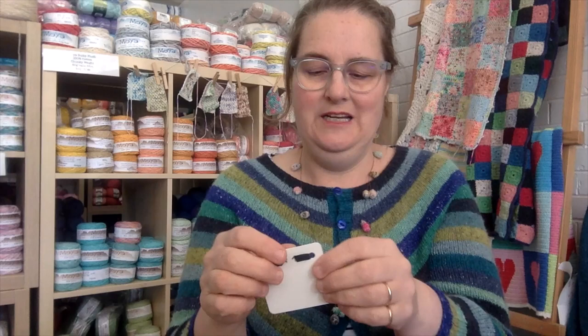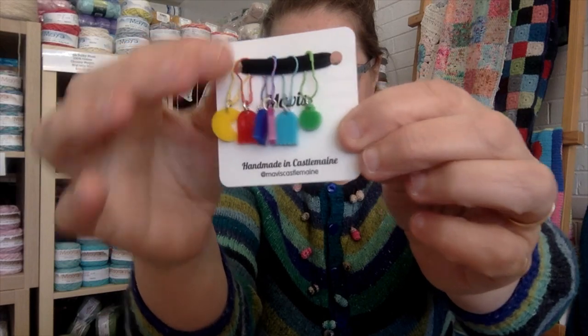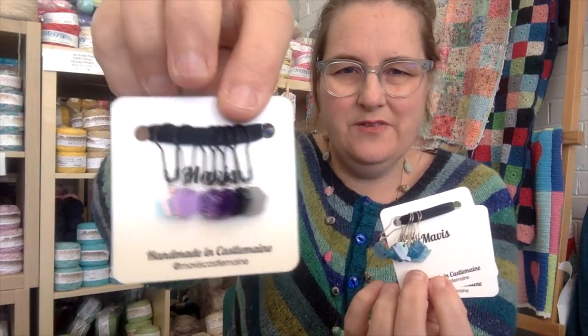I was going to show you these really cute stitch markers that I got from Mavis Castlemaine. See these little guys? If you're a child of the 70s and 80s, these are little Pac-Man figures — very cute. And these ones are little snails, so cute. She does a gorgeous job. I think she's got an Etsy shop — if you just Google Mavis Handmaid you'll probably see lots of different ones she has.